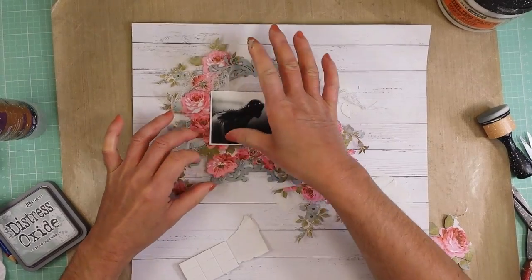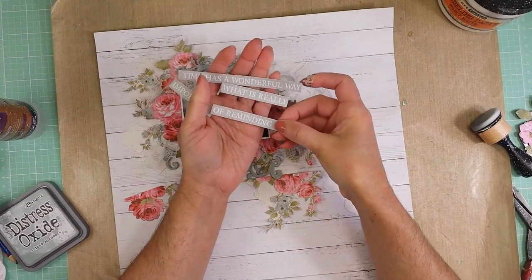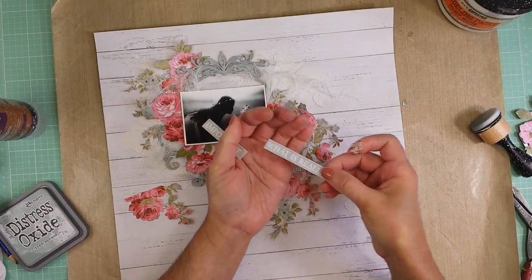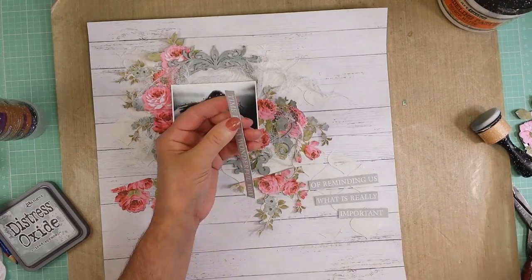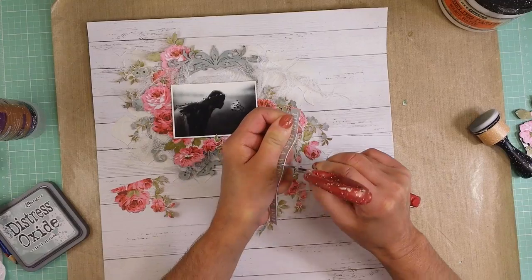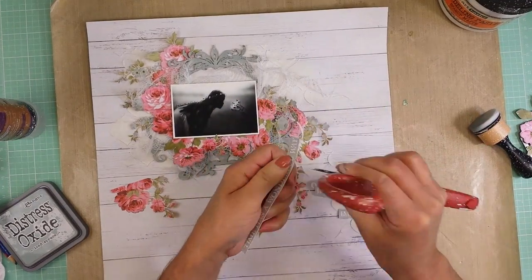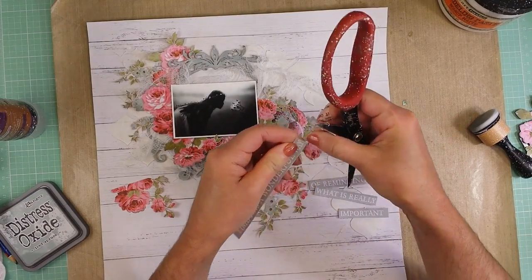Now I'm going to add the quote that I selected as my title. I cut this from one of the papers and, because it was long, I cut it in pieces, in strips, and I'm going to distress each strip with my scissors and then distress with ink all the pieces and adhere them to this side of the paper.